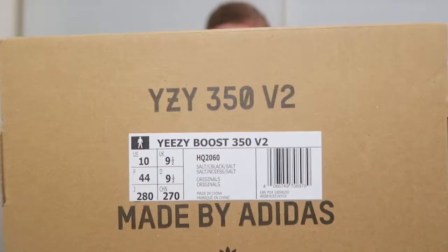Hey guys, welcome back to today's video. I have an unboxing of the Yeezy 350 V2 Salts. I'm just going to open the box and let's get straight into it.